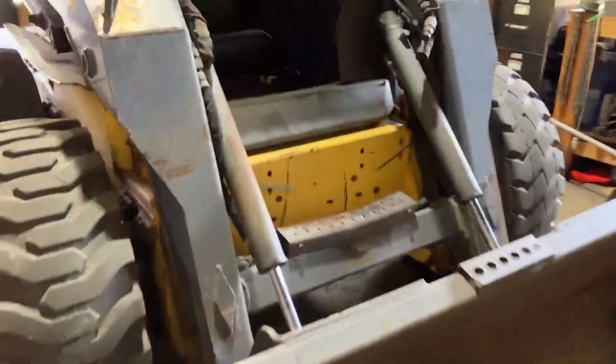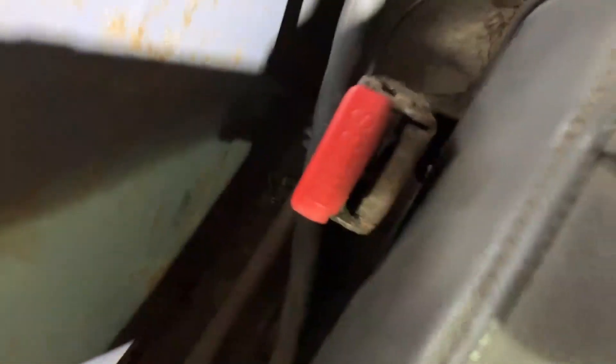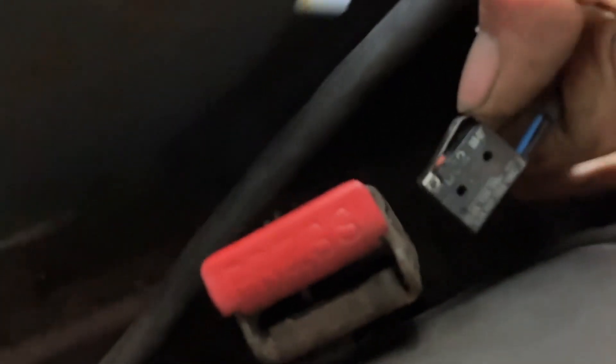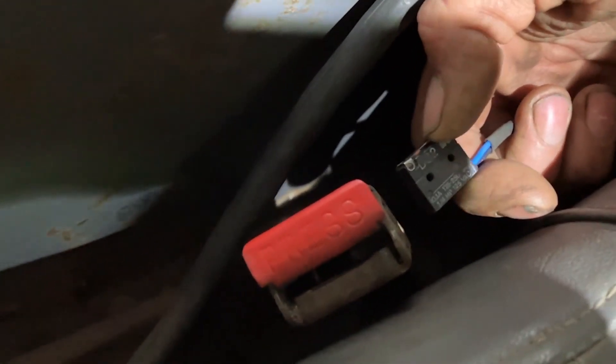Looking in here at the seat belt, we have our seat belt over here which, when the operator is sitting down and this is clicked in, that will activate your controls and allow you to move and use the bucket and so forth. But sometimes these go bad and you might find yourself jiggling it to get the controls to work, or maybe it just stopped altogether. It is a pretty simple fix. What they did was there was a plastic cover on here — they pulled it off — and you can see inside there's going to be a little micro switch. That is what your seat belt pushes down on to activate your controls. So what you'll have to do is remove the plastic cover, pull this little switch out, and put a zip tie or some electrical tape around it to keep it compressed so that you're able to get the job done.